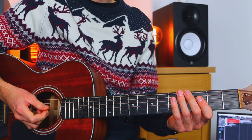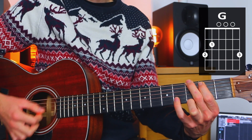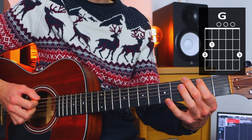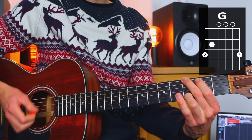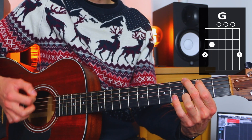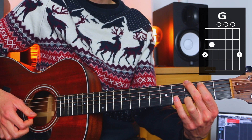Let's get a closer look at these individual chords. We're starting with a G major chord. Our first finger goes on the second fret of the A, our second finger goes on the third fret of the low E, and then our third finger goes on the third fret of the high E string. All the other strings are open and we actually strum all of the strings for that chord — that gives us our G major chord.